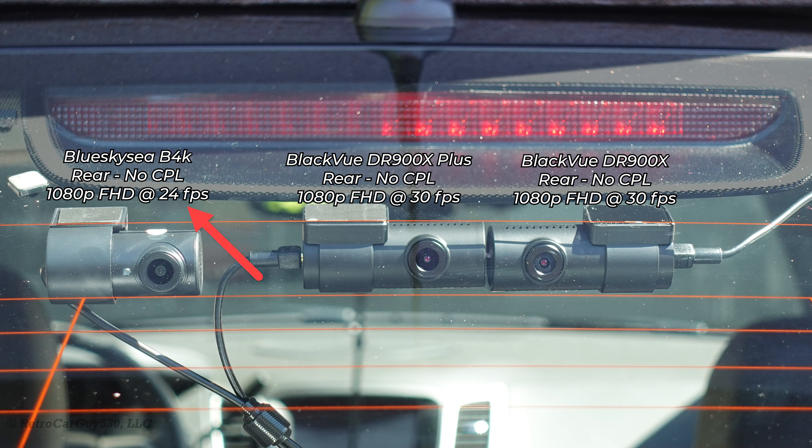Note that the Blue Sky C B4K camera, being a dual-channel installation, has its frame rate reduced to 24 frames per second. That will cause playback in the 30fps YouTube video to be a little choppy. The rear video footage from this camera will be extremely choppy — this is a known issue that has been reported to Blue Sky C, and they hope to fix it in a future firmware release.